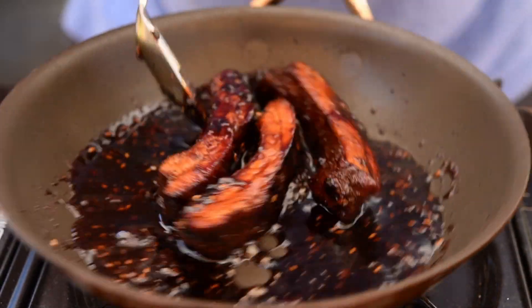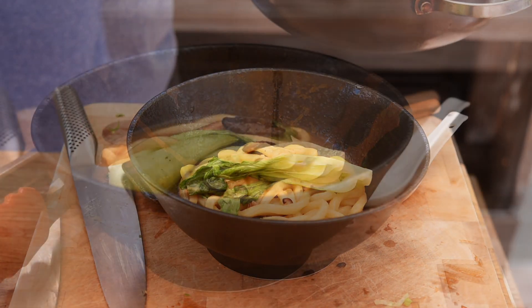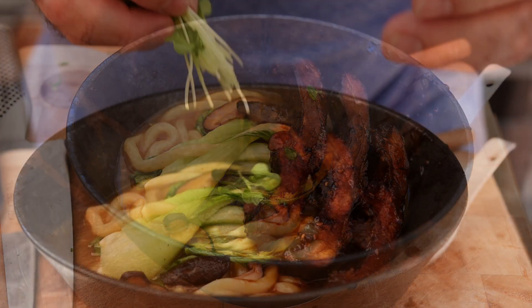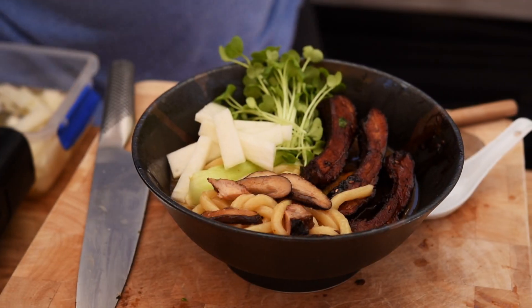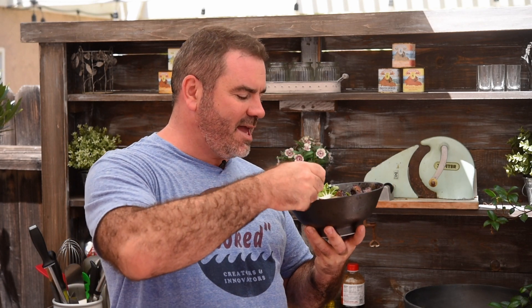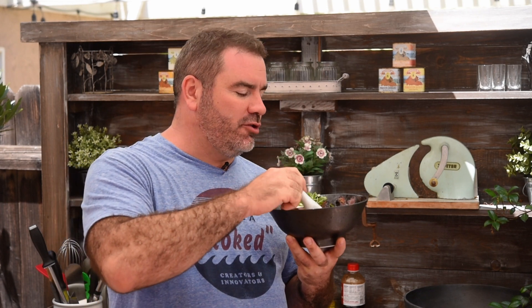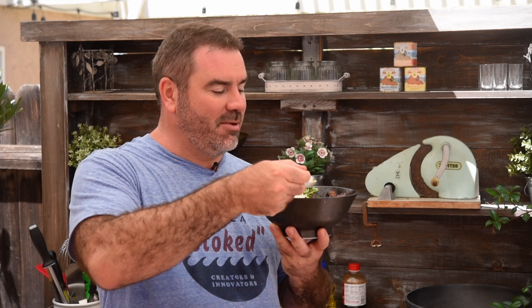They look absolutely amazing, so let's plate up. Look at that — that looks absolutely beautiful, smells amazing. So I've added a little bit of the pickled daikon in there, giving a lovely bit of vinegar and tartness. And over here we've got more barbecue-y sauce coming in from the barbecue ribs.